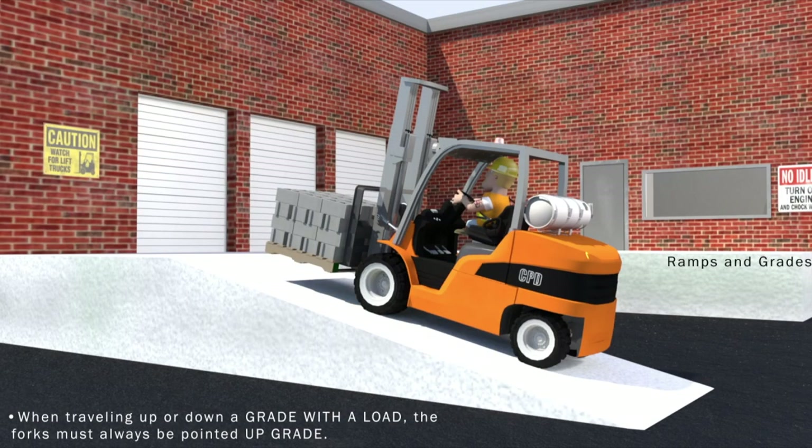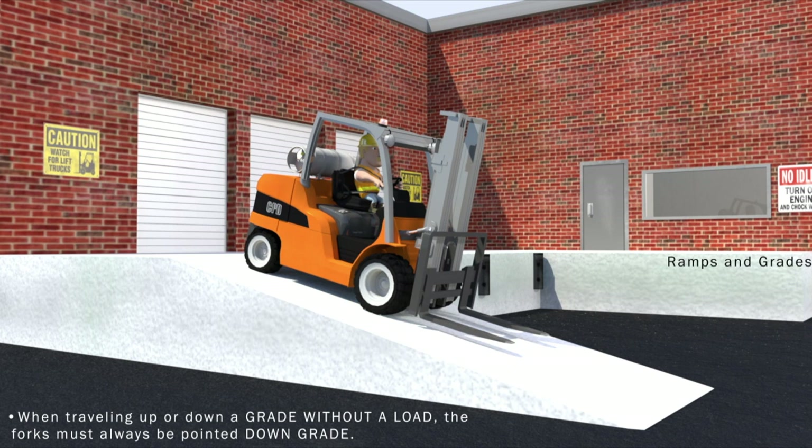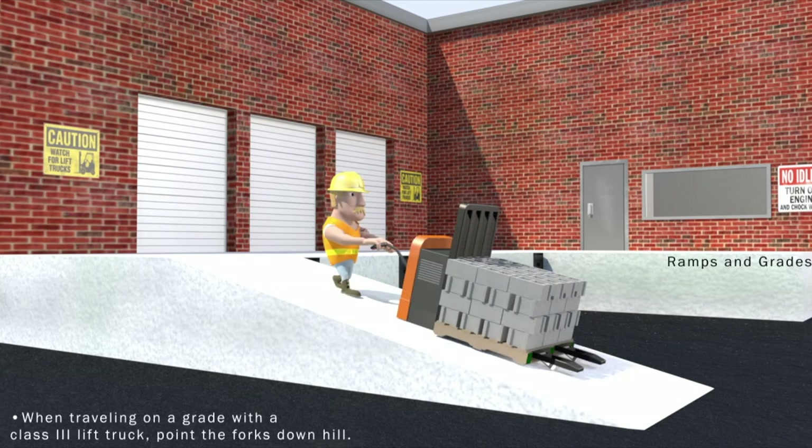When traveling up or down a grade with a load, the forks must always be pointed up grade. When traveling up or down a grade without a load, the forks must always be pointed down grade. Class 3 walkie rider lift trucks are a bit of an exception to the rules — when traveling on a grade or ramp with a class 3, you want to make sure you point the forks down the slope with yourself uphill from the machine.